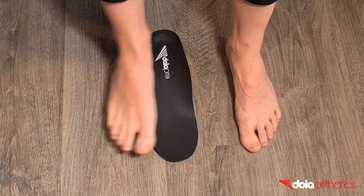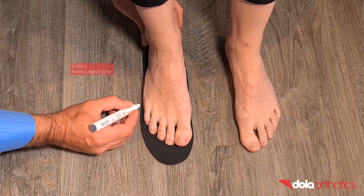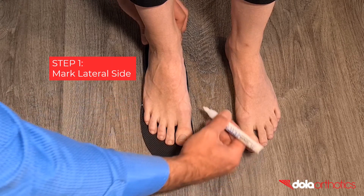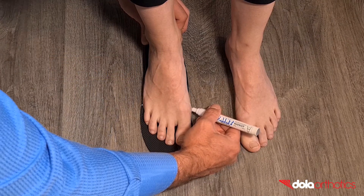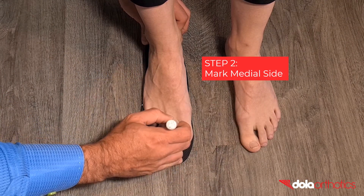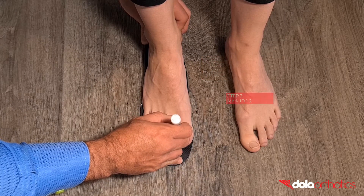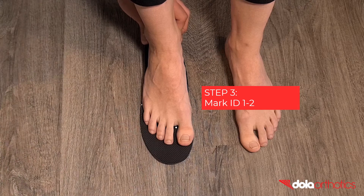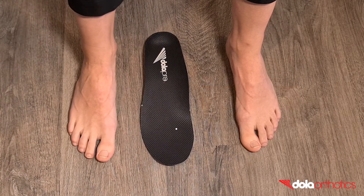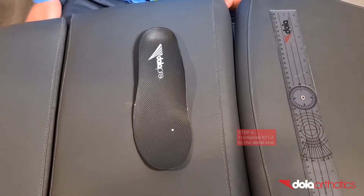Have the patient stand on the orthotic and mark the landmarks in their weight-bearing position. Step 1: mark the lateral side of the base plate — this will commonly be just proximal to the 5th MPJ. Step 2: mark the medial side of the base plate — this will commonly be just proximal to the 1st MPJ. Step 3: mark the lateral side of the Morton's extension — this will be at ID 1-2 and represent the lateral border of the hallux.